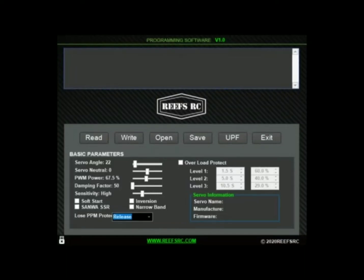Hey guys, what's going on? MJ from MarshaRC here, and today we are taking a look at a different type of video. We are going to explore the Reefs RC 777 fully programmable and waterproof servo.